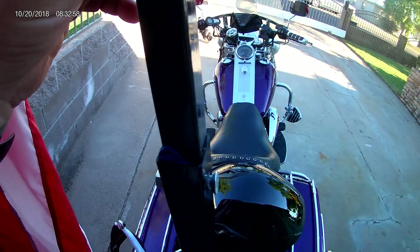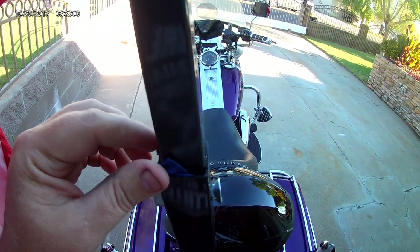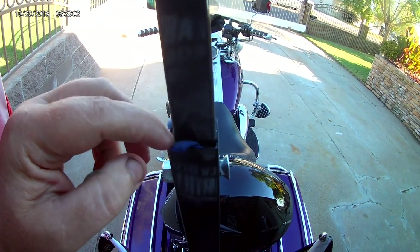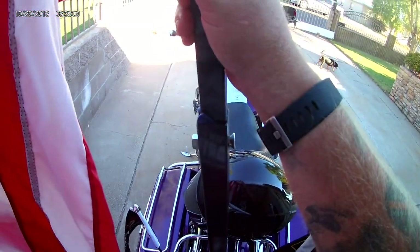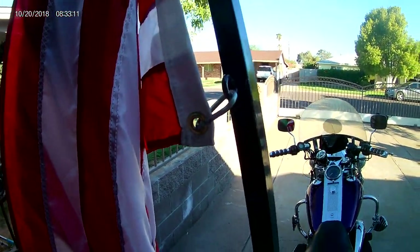Now there is a bit of a rattle between the two, so I'm going to be putting some rubber right around in here so that when it slides to pull itself in, it's quiet.